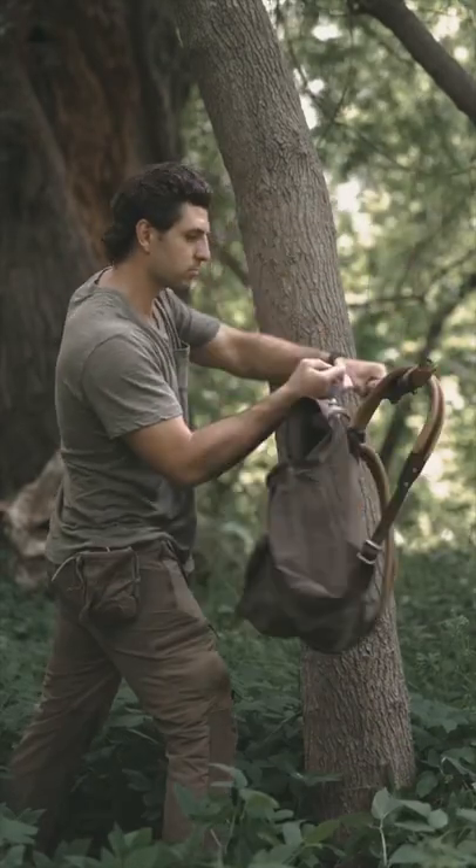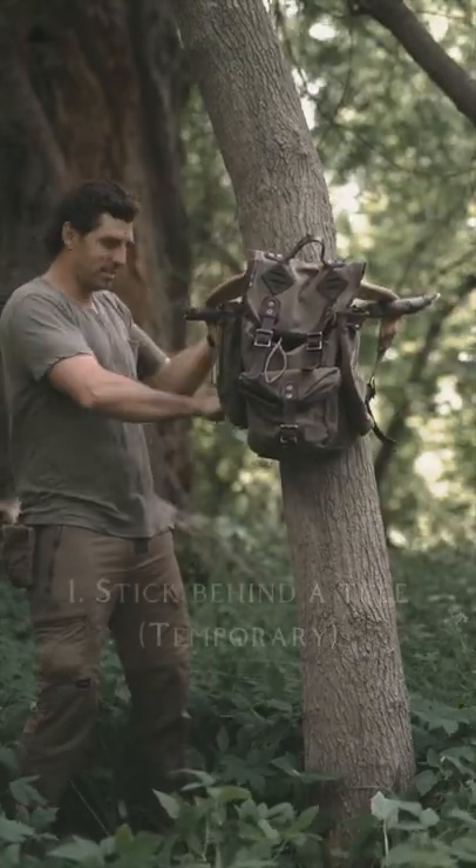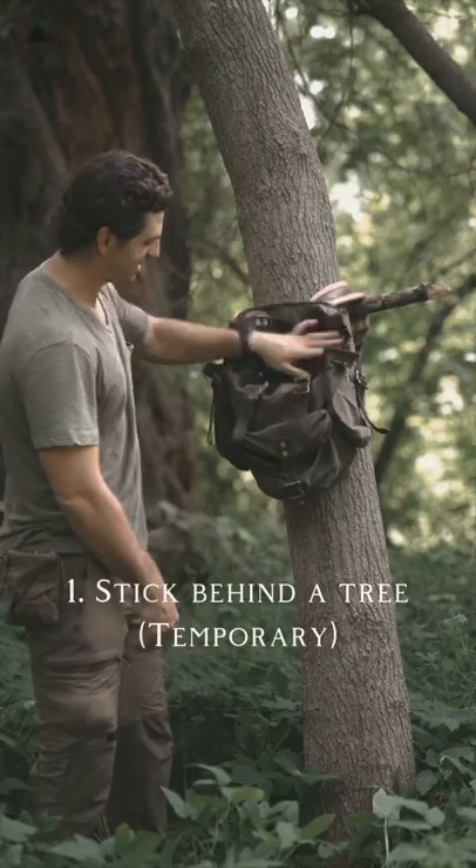Here are three quick tips for hanging your backpack at a campsite. The first one is so easy — just slide a stick behind your shoulder straps.